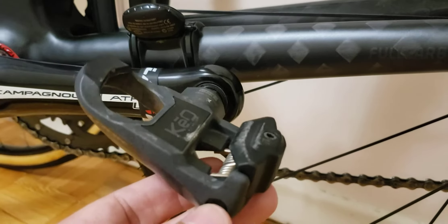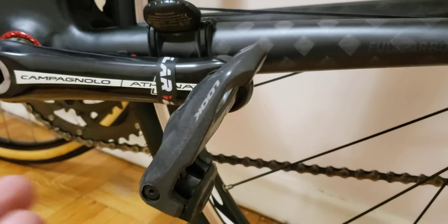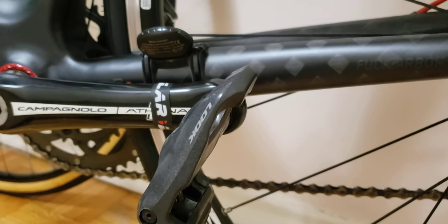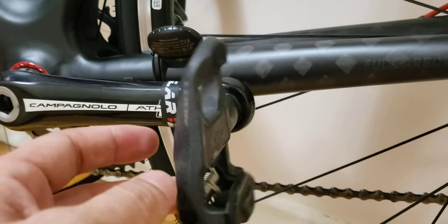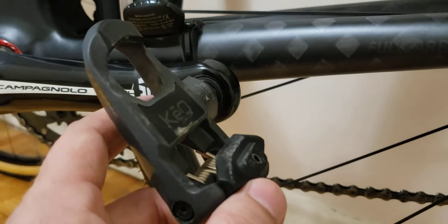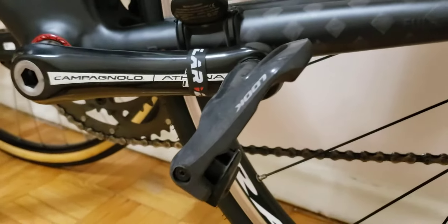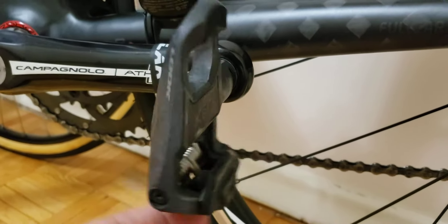This is the Keo Look entry-level lineup, starting from the bottom. I'll put a link in the description so you can see the pricing. Speaking about the pedals, I haven't done any adjustments either — there is an adjustment screw right here, but they were never too loose or too tight. I just left the setting as the bike came with.